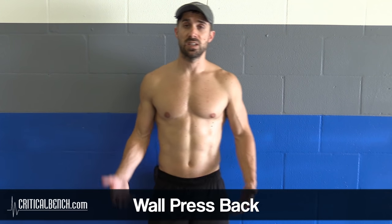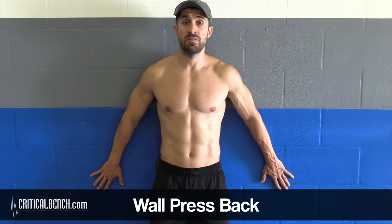So here's the wall press back. It doesn't look like I'm doing anything, but what I'm doing is pushing my hands against the wall, trying to push the wall away from my body.